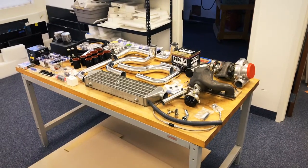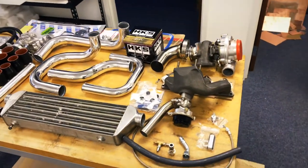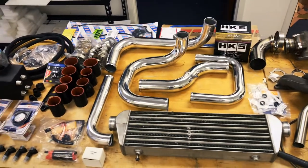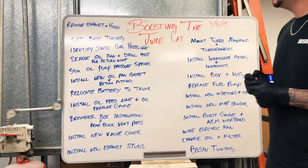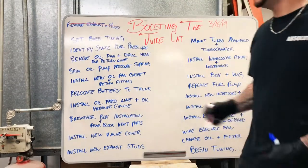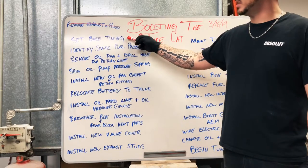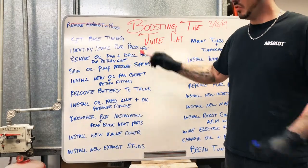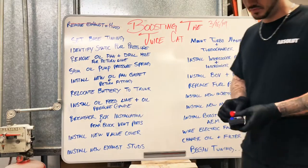Planning is everything. I've got my parts laid out on the table — everything we're going to need today. One of the first things we're going to do is remove the exhaust and the hood off the car. Then we're going to set our base timing with the timing light, identify what our static fuel pressure is before we even take anything apart, and then we're going to start having some fun. Let's get to it.